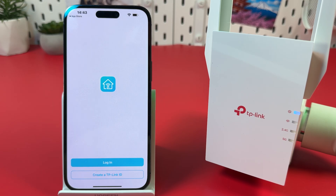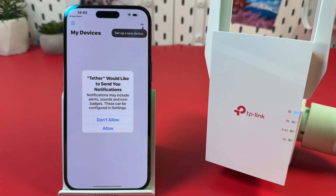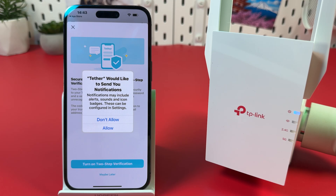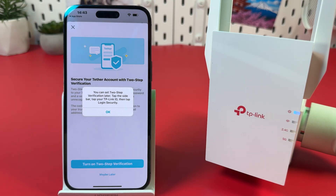Create a TP-Link ID or log in to your existing account. Allow or decline notifications. Skip two-step verification setup for now and hit OK.